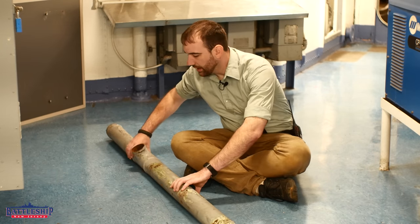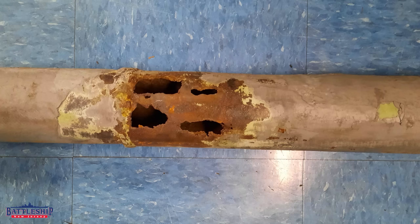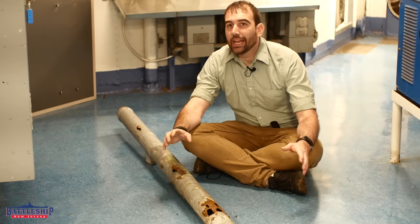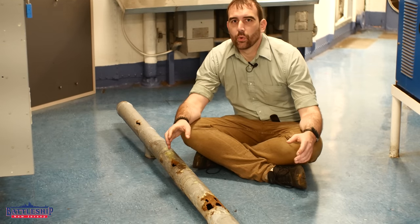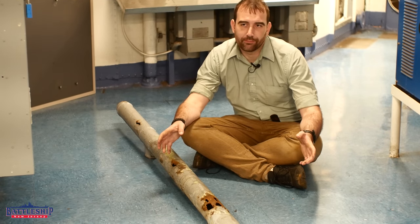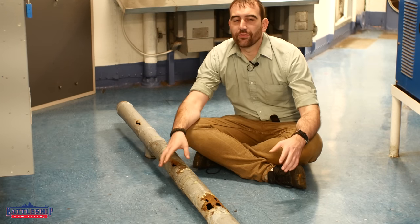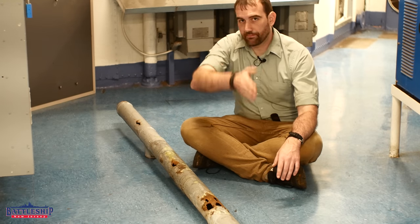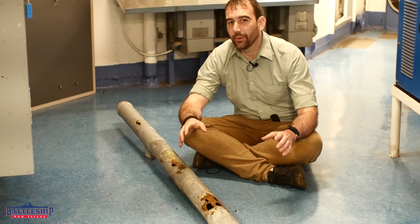Let me show you why we ended up cropping out this whole section. We are re-decking the port side of the ship's main deck, and as part of that project, it behooves us to not have water hitting that workspace while we're still working on it. So the first step is to fix all the drains and paint the vertical surfaces in that area prior to doing the deck work below it.